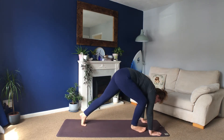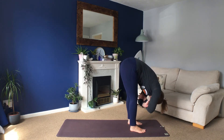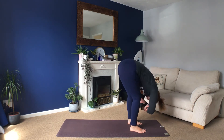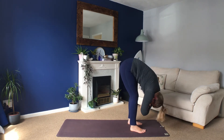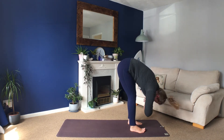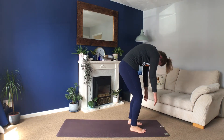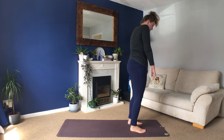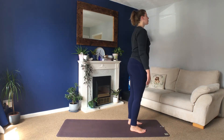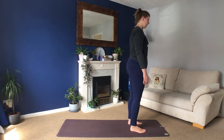Come into downward facing dog. Look to your hands, step forwards, fold over. This time we're going to cross the arms over — fold your arms in the air and swing from side to side. Nod your head a few times. And then come back to the centre, slowly roll yourself up, roll your shoulders back, stand yourself nice and tall. Big deep breaths, feel your hands hang heavy down by your side.